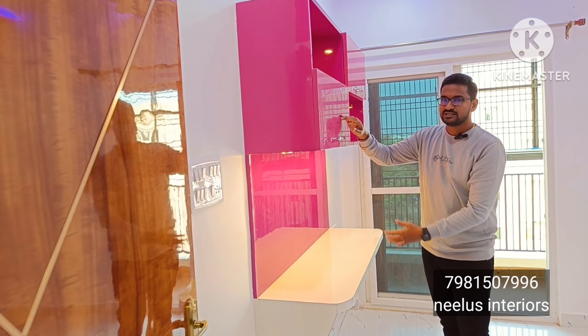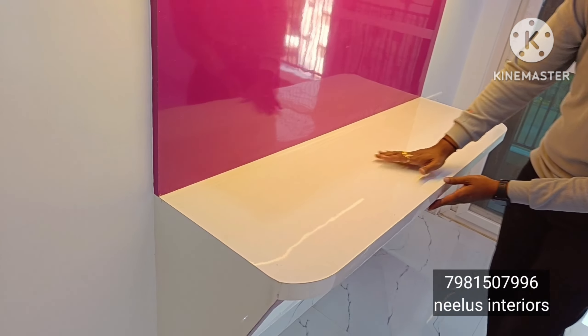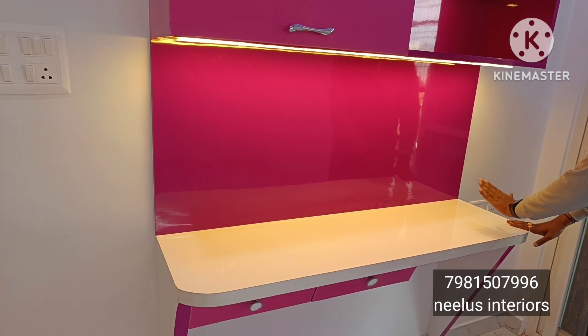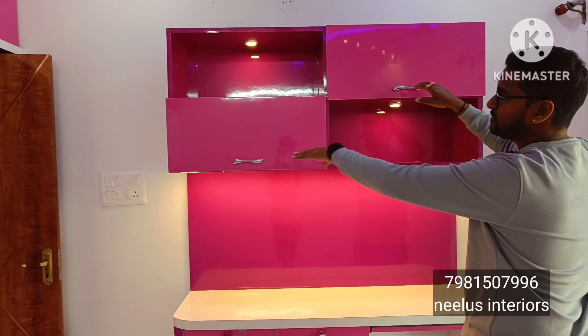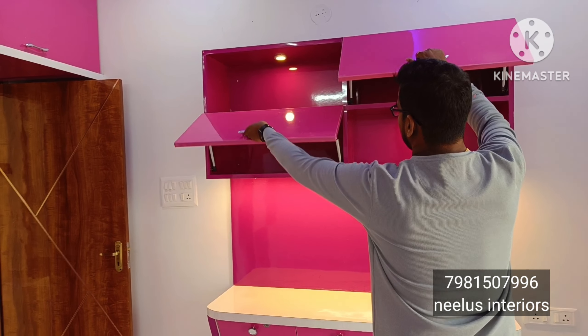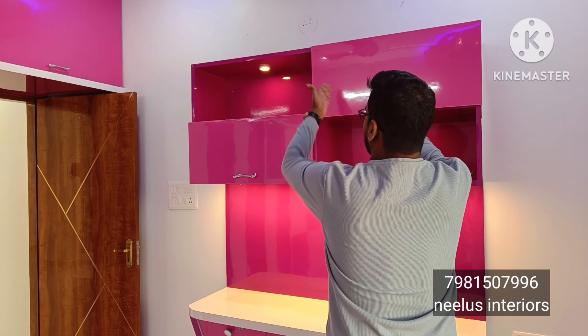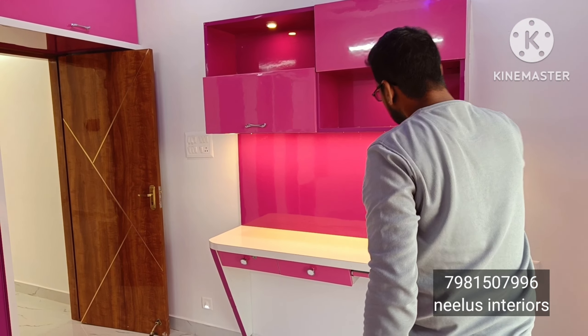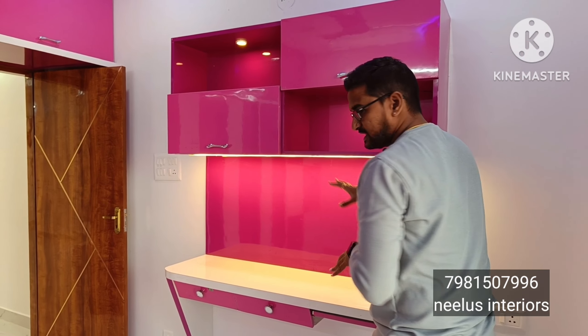In the children's bedroom study unit, we have created a base panel with a book rack and open and closed doors. We have a hydraulic setup and a VT lighting setup, along with a profile light for the items here.